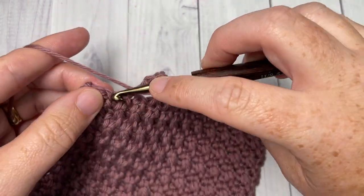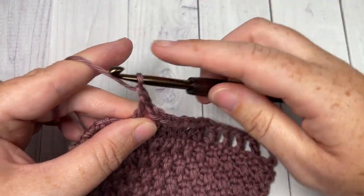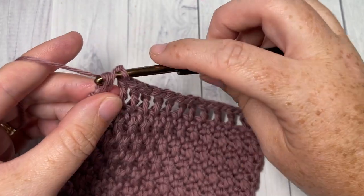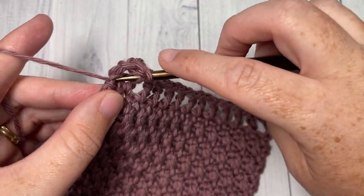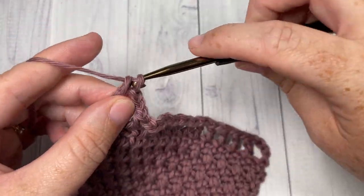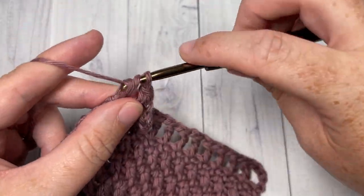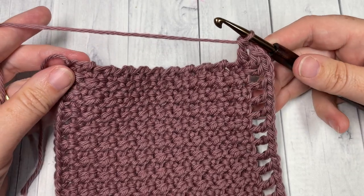When you come to your corner stitch, into your corner stitch you're going to work a double crochet, chain one, double crochet into the same stitch. That's going to bring you around to the rough side of your washcloth.